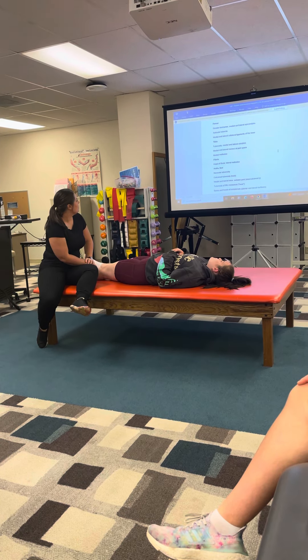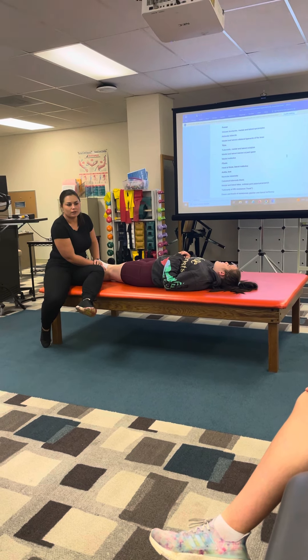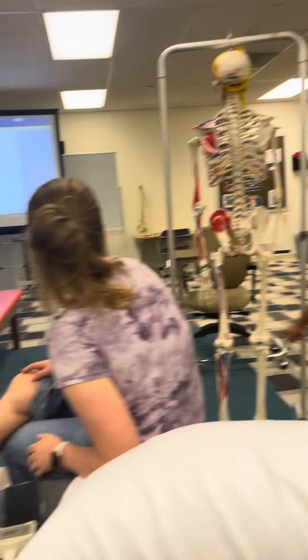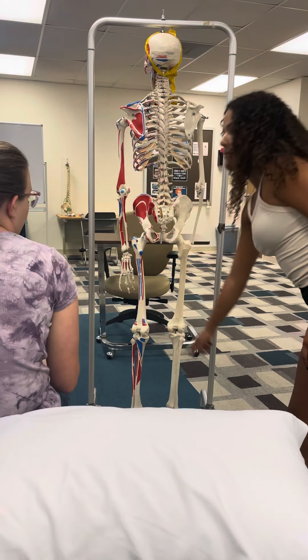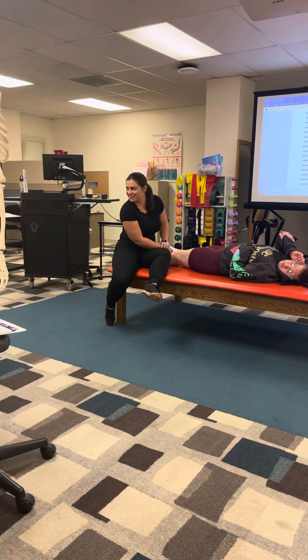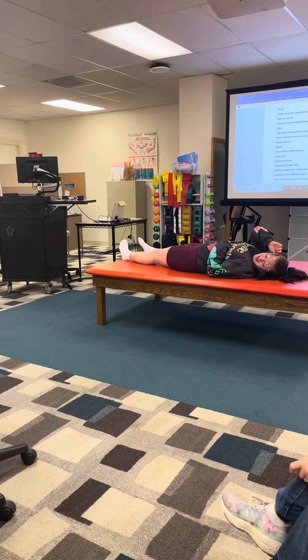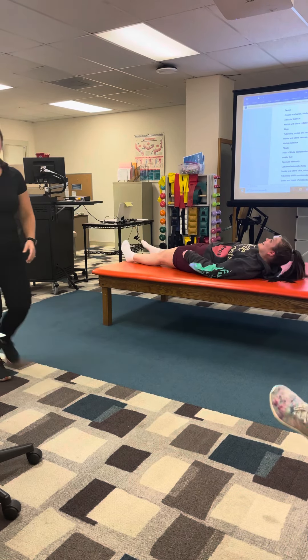Then your adductor tubercle — where is that? Show me on your skeletons where that is. Right here. Yeah, that's right. I mean, I was testing you this time.